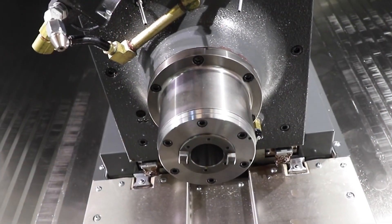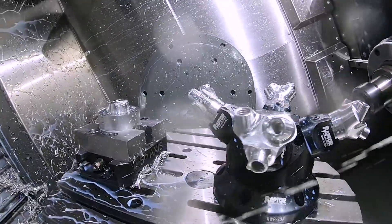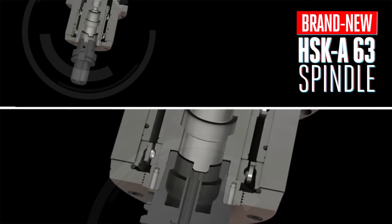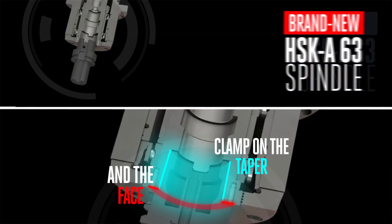And if you'll be running high removal rate tools that need a lot of RPM, then click the checkbox to add a 12k or a 15k inline 40-taper. If long high-RPM tools are what you'll be using, then check out our brand new HSK 63A spindle. You'll get the benefit of clamping on both the taper and the face of the tool for great high-speed stiffness and stability in the cut.